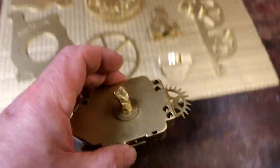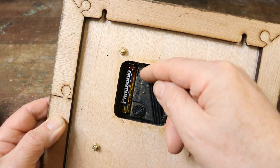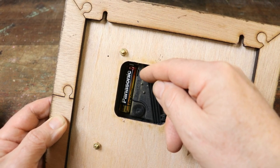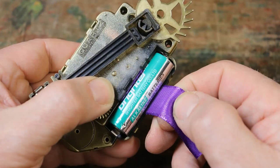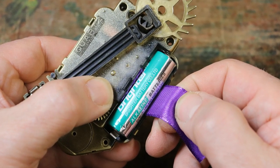First of all we are going to prepare the clock movement. Once the chronograph is assembled, it's difficult to remove a flat battery. So we are going to fix on a piece of ribbon that makes battery removal really easy.